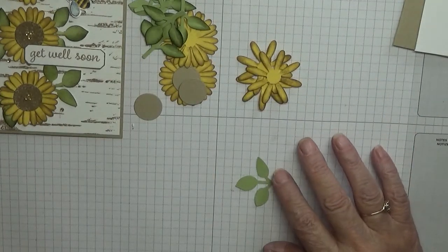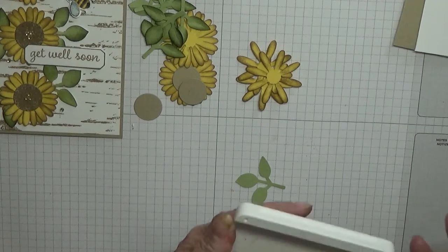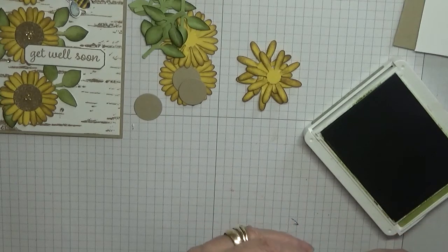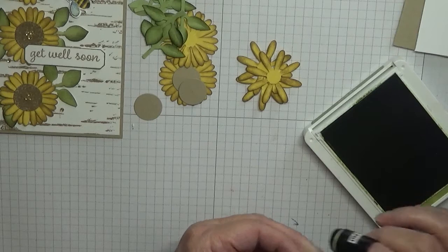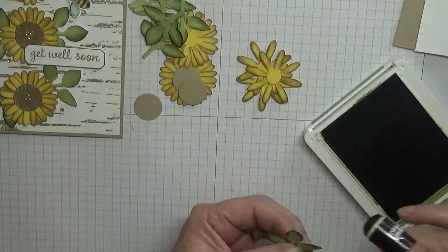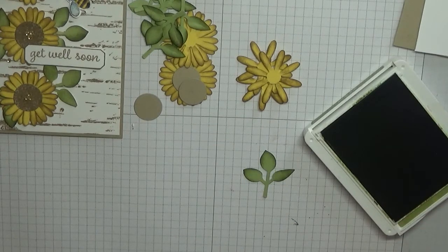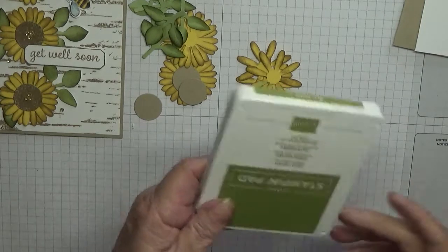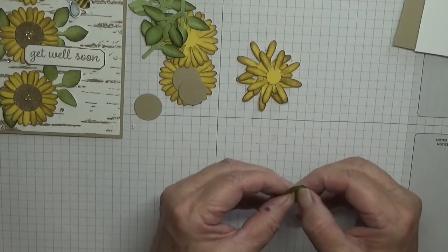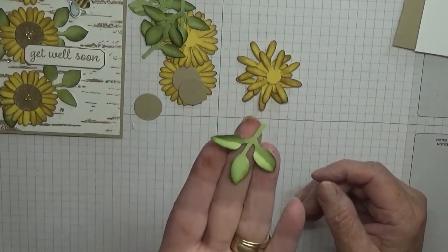Then with old olive ink I did the same on these leaves — just went round the edge of each leaf. Then with both my thumbs I just folded the leaves over each other up through the middle, and that's how I got that shape.